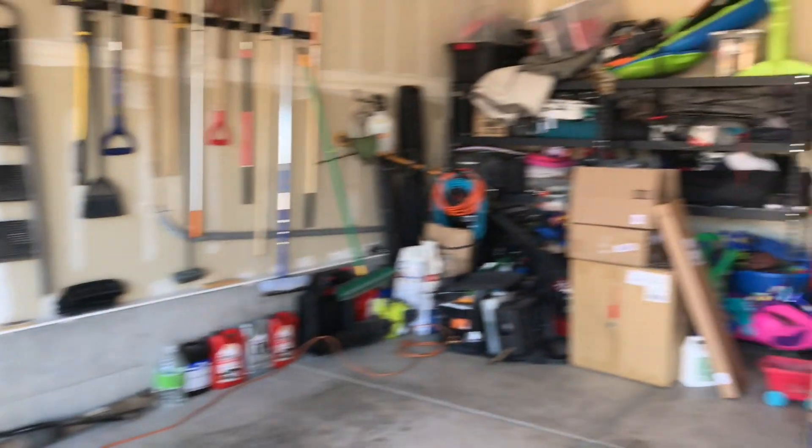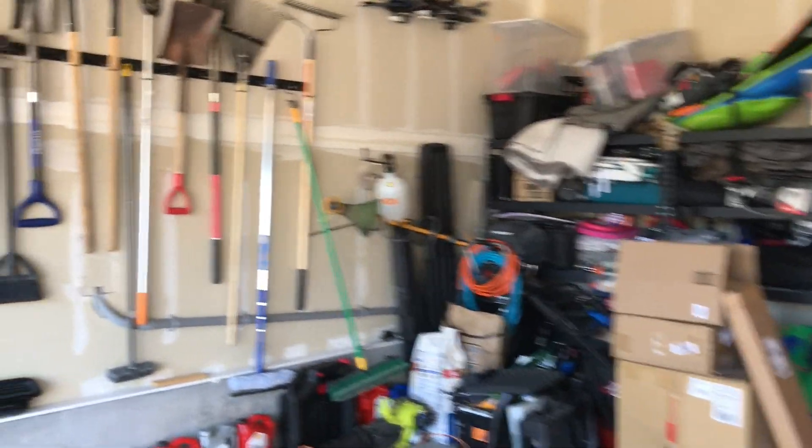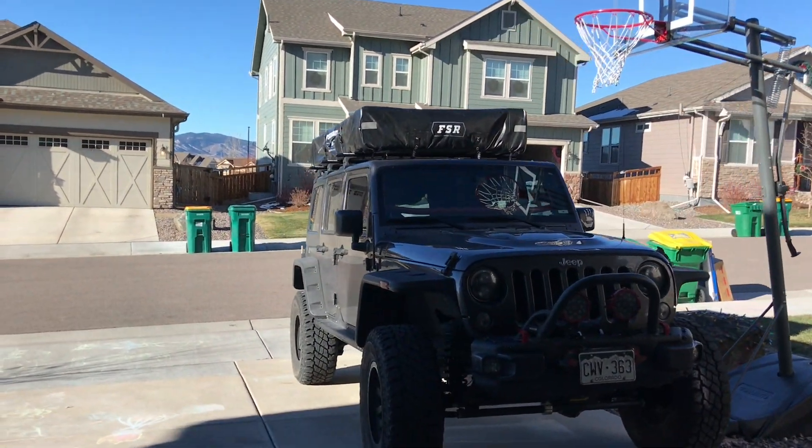In my small garage you can see there's not much room, so we're going to put a hoist system above the garage so I can easily take it off when not in use. I looked at the Harken hoister and the Rackor hoister and those look like good units.